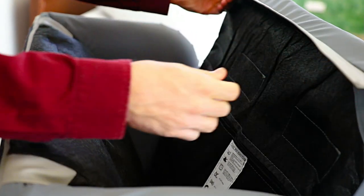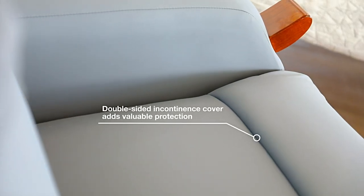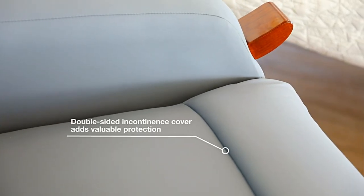The removable seat and back cushions make the chair easy to wash and maintain, and the double-sided incontinence cover adds valuable protection.